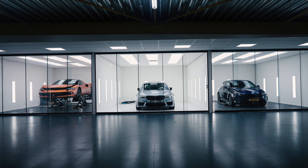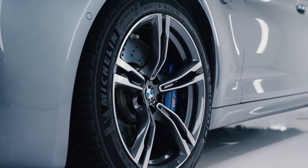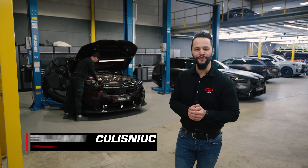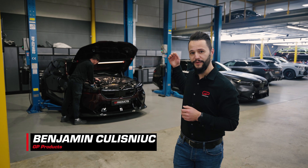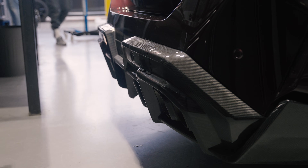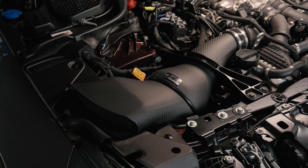Hello everybody, welcome back to another YouTube video of GP Products, the performance company. Today we are at Gentlebrite in Utrecht, the Netherlands, and we are going to film the BMW M5 G99. The car already has a few exterior modifications, and we are going to check out the engine bay — we have an Eventuri intake finished in matte, which is amazing, and a Krapovic system.